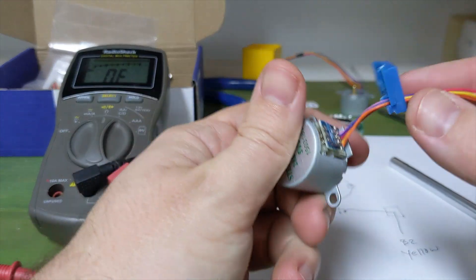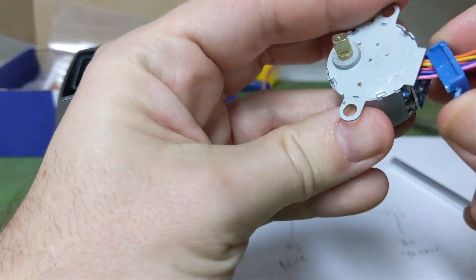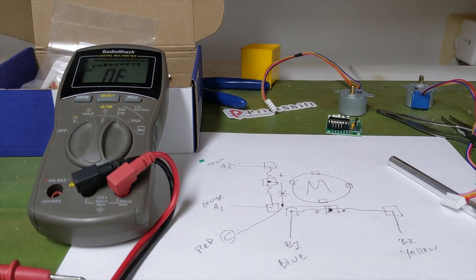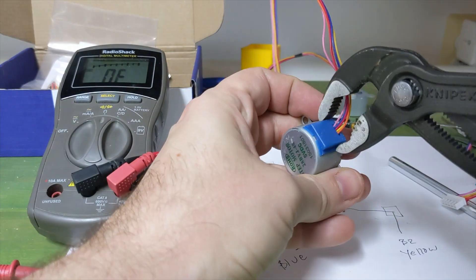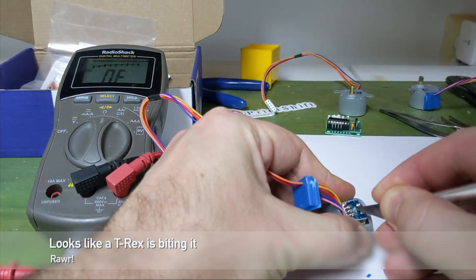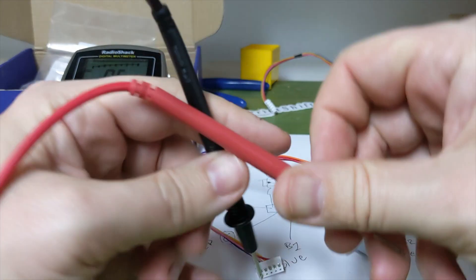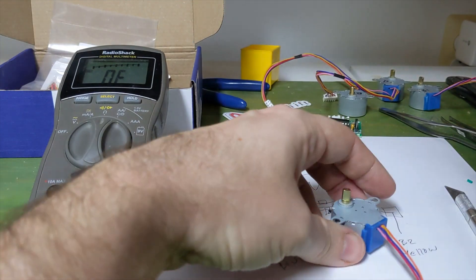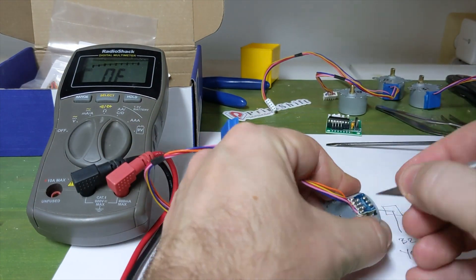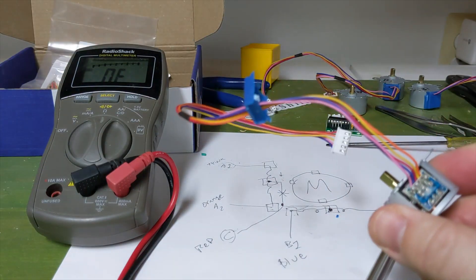It's very annoying to get these cases off and back on without damaging the motor — but it's done. Job's done. Happy printing.